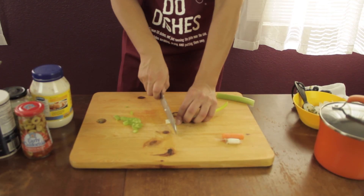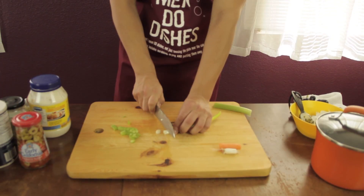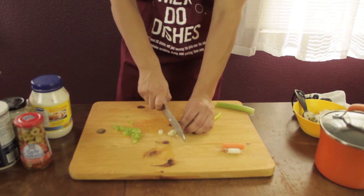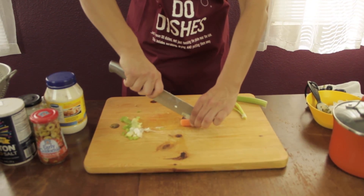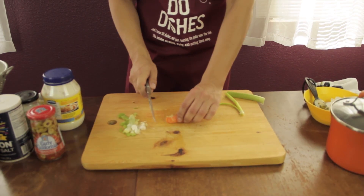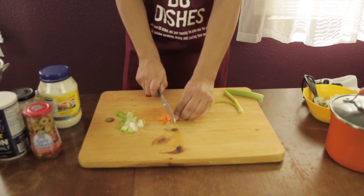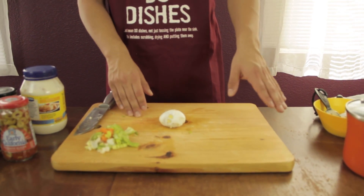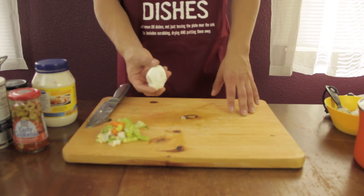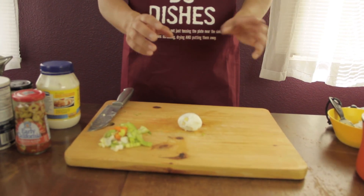Then you want to thinly slice your onions. Cut it in the center — careful. You want to thinly slice. So while your potatoes are boiling for about 15 minutes, also add two eggs in there. And after the 15 minutes, your eggs and your potatoes are done.